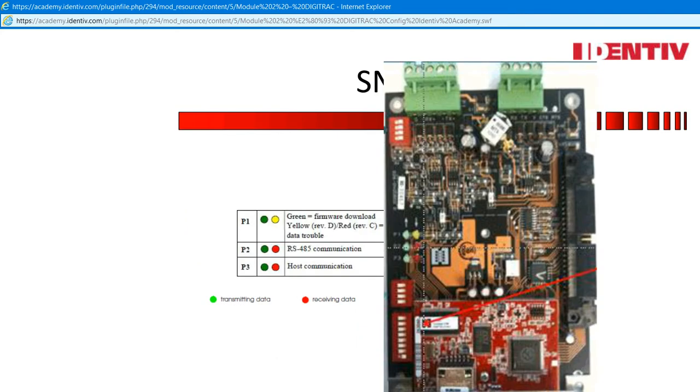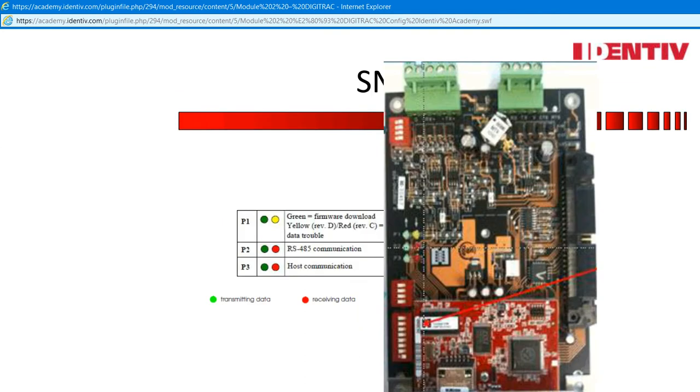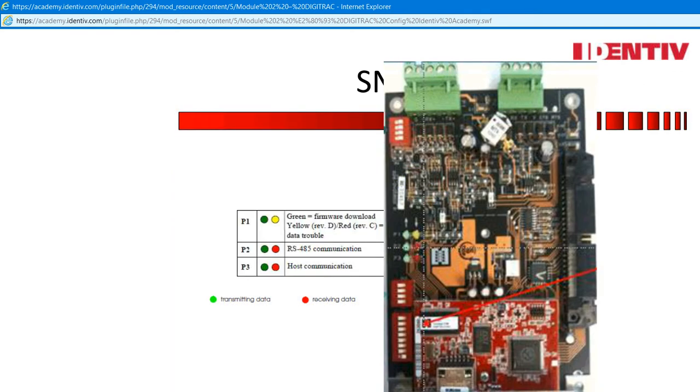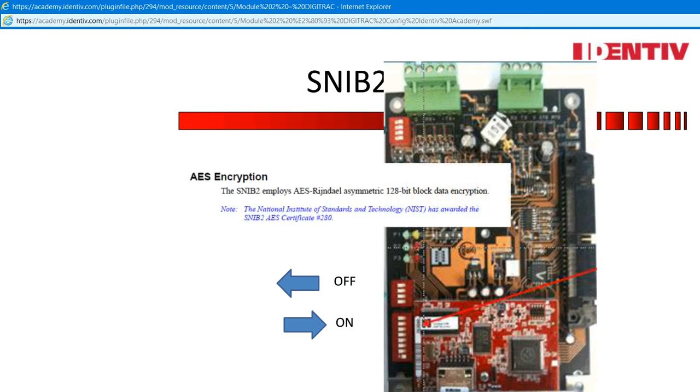This has worked for me in the classroom for many years. It may also be a signal the encryption key may need to be reset. Sometimes just a software reset works — I always try the easiest way first and then progress until I validate the connection in the event viewer. P2 is the RS-485 connection, and we will be adding a subordinate controller to show the communication between the two panels. P3 is communication from the server to the panel. Encryption is a powerful way to ensure the communication from the server to the controllers is secure, with an AES asymmetric 128-bit block data encryption — the data cannot be intercepted.